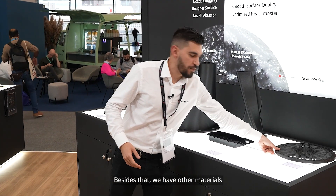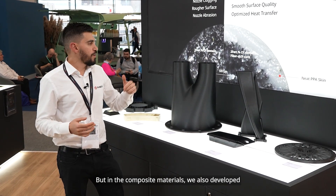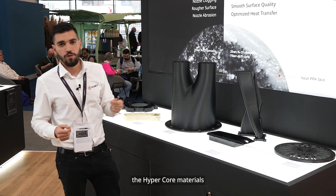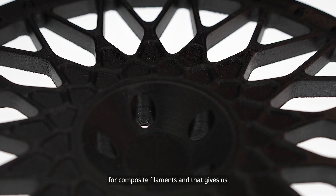Besides that we have other materials. As I said, we have the hyperspeed materials, but on the composite side we also developed what we call the HyperCore materials — the hyperspeed family for composite filaments.